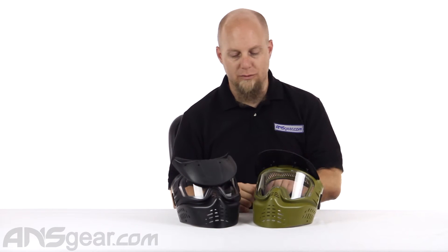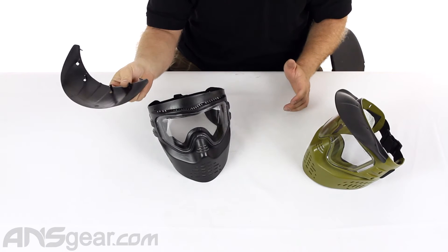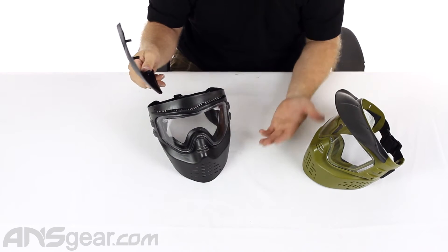Probably as basic as you can get and as cheap as you can get for a mask that will protect your face. We've got two colors here — just a basic olive and a basic black. What you are going to get with these is a visor, which is removable, and it goes on very, very simple. You just snap it on and push the pieces through.